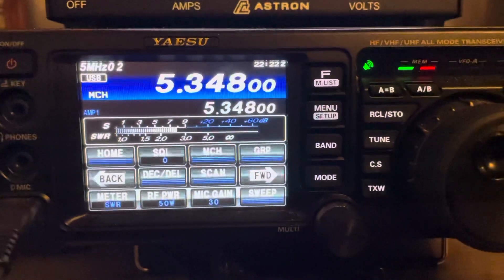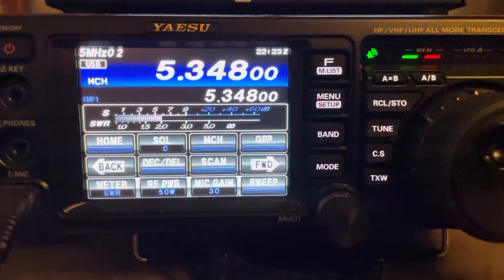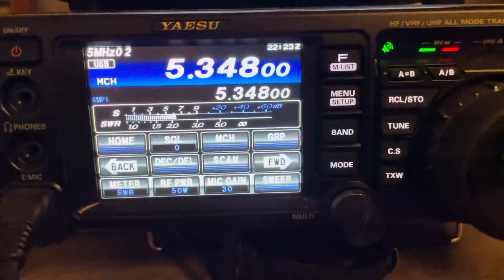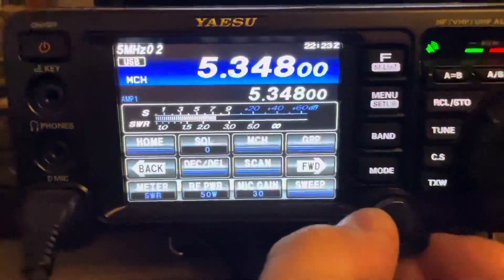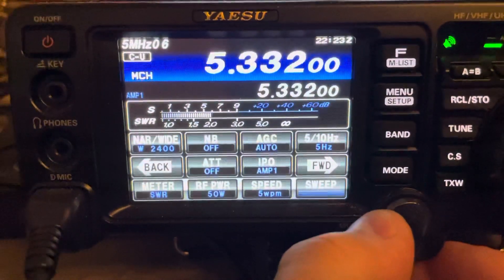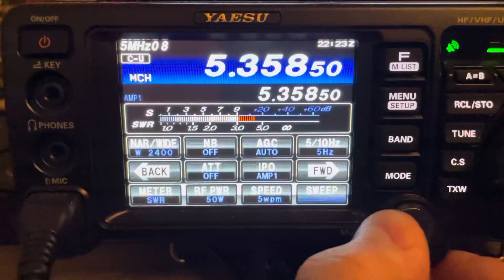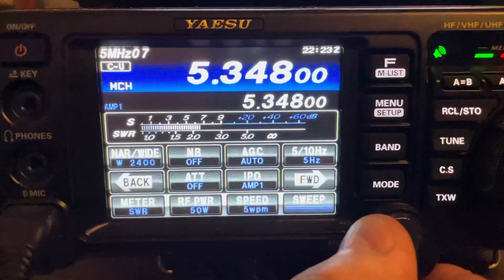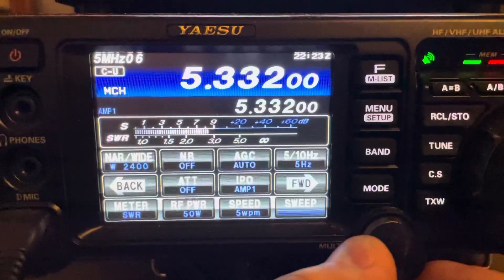I'm new on 60 meters — I've never transmitted on here and was wondering how to tune for that. If you're not given a solid carrier on sideband, and if you're in the MCH memory channel, you can switch. There's designated upper sideband and then there's designated upper sideband CW, and some FT8, so you can kind of hear those guys in there on sideband.